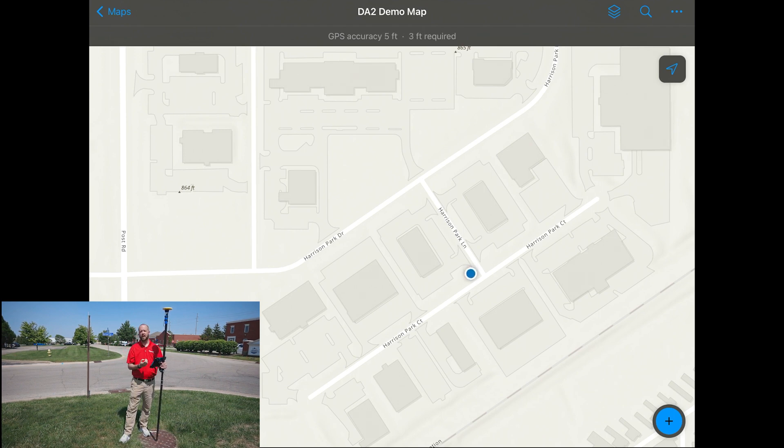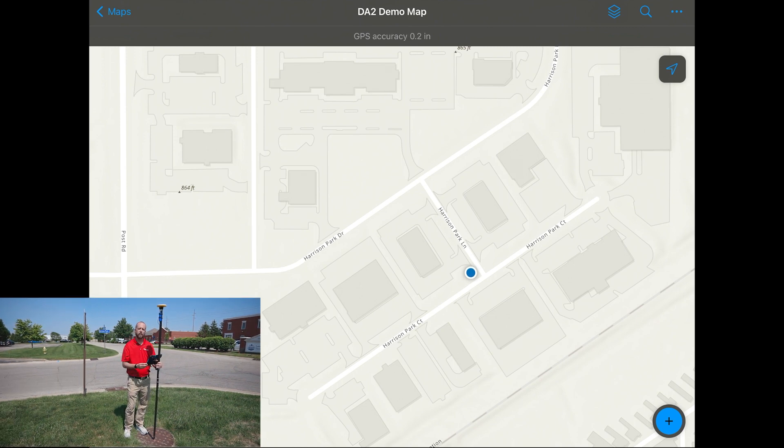There are four different variants of accuracy that you can use with the DA2. Today we'll be using the centimeter level accuracy, and we want to show you how quick and easy it is to collect data with Field Maps. As you can see, we are already down to that one centimeter level accuracy via our accuracy badge on the top of Field Maps.